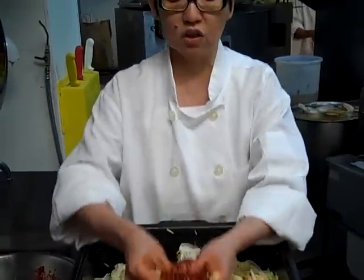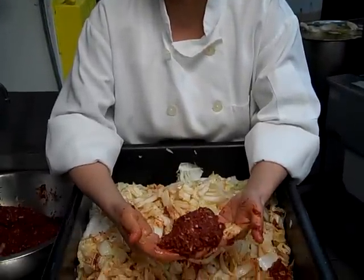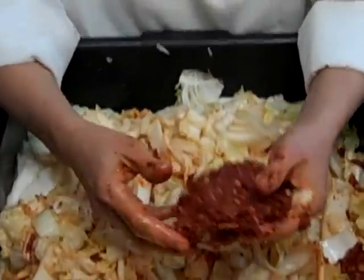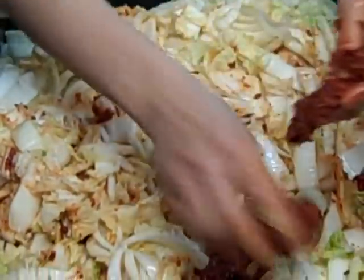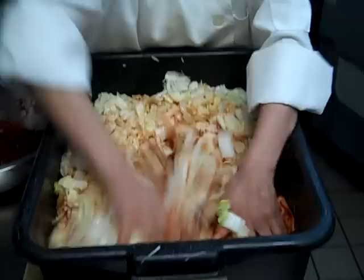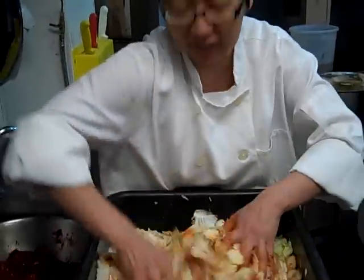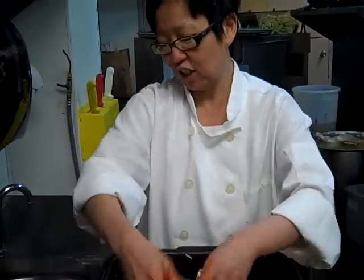So this chili paste has, as I said, two different types of chili, garlic, ginger, and fish sauce — just to make it slightly more pungent, and give it that je ne sais quoi that you need for fermented kimchi. Since I can't bury it in the ground, I cheat by adding fish sauce.